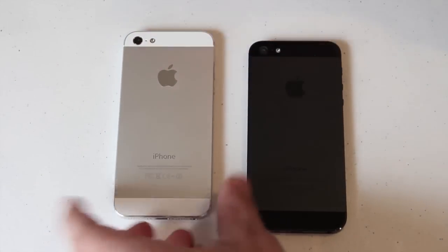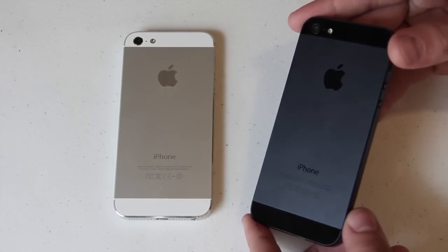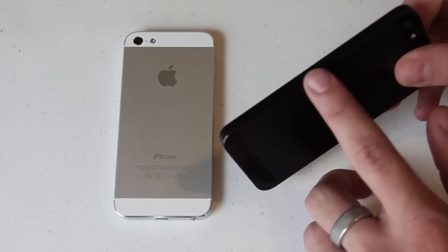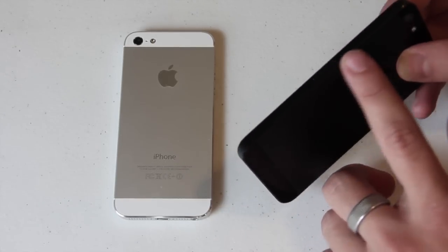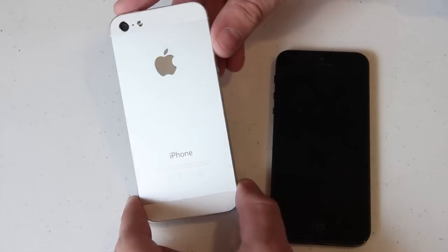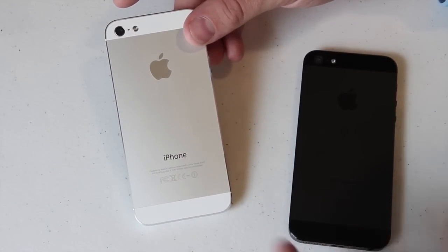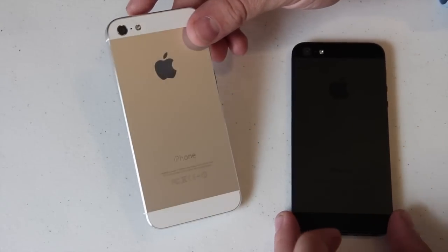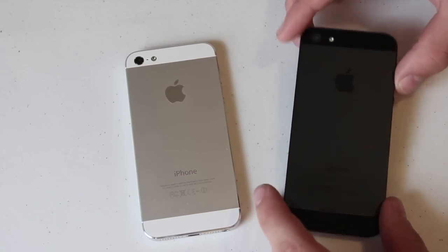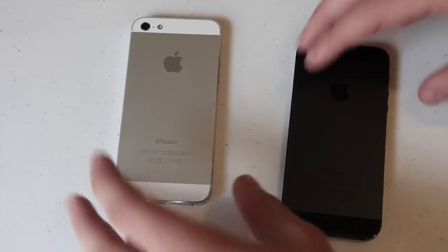There's the iPhone 5 in black — it looks really sweet. They did a really good job with the sides; it's so precisely cut and designed. And here's the iPhone 5 in white — more of a shiny look. The white one will stand out more and catch people's attention because of the shine, while the black one has that sleek, stealthy look.